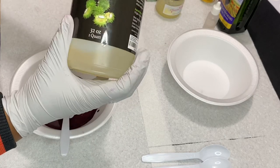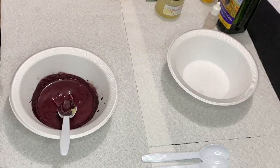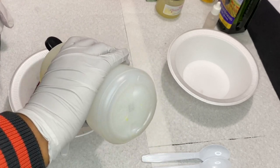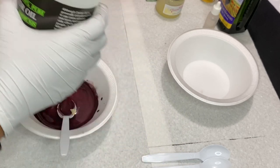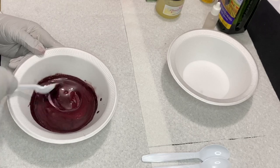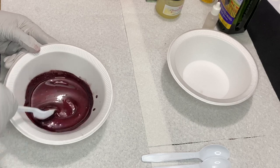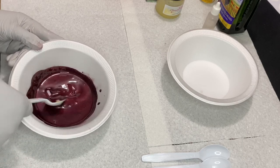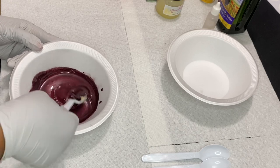After mixing everything together, I'm gonna take my castor oil — I got it off Amazon, I'll leave the link down in the description below. We're just gonna eyeball this and pour it in. Sometimes I measure, sometimes I don't, and since I'm creating a new gloss I did not measure, so we're just gonna go with it. We're going to give that a quick mix and use some more of our oils.